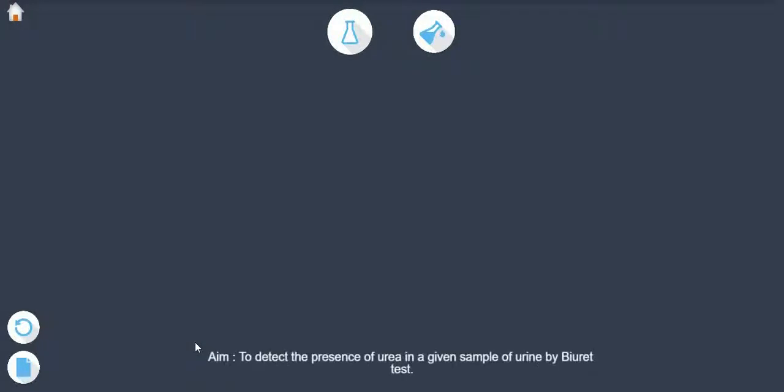Aim: To detect the presence of urea in a given sample of urine by biuret test.